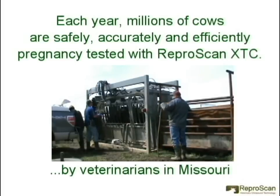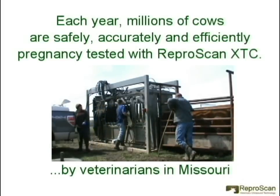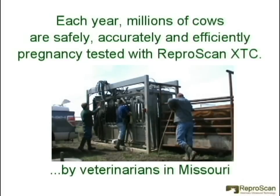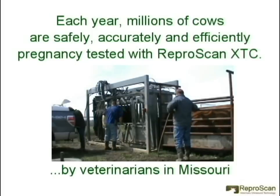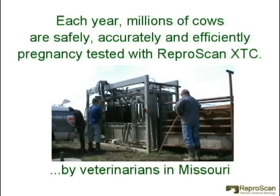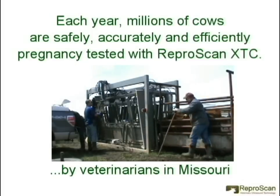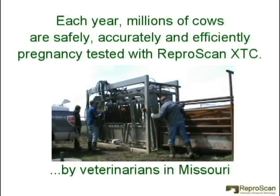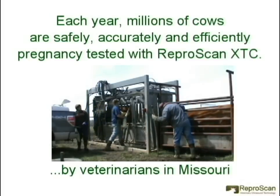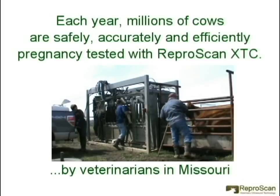In this video clip, Dr. John Bullinger from Tipton, Missouri is using the Reproscan XTC to pregnancy test and fetal age cows through the side of a silencer chute. Note the smooth operation. Dr. Bullinger has a rectal sleeve over top of the repro arm, which makes cleaning up a little bit quicker and easier.